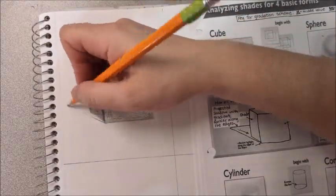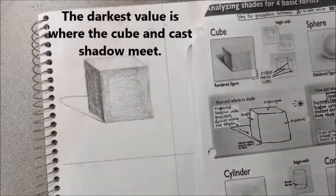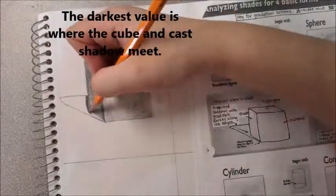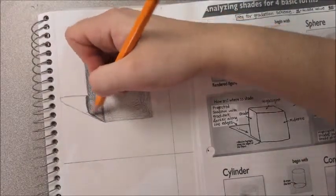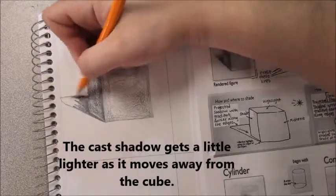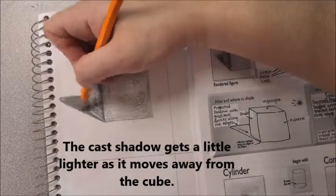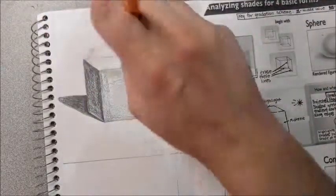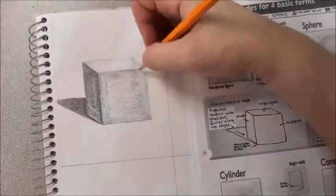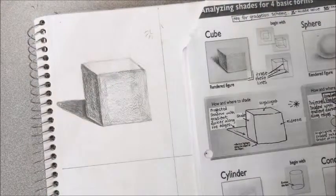When I draw in my shadow, it's going to be even darker than the darkest side of my cube. However, as it gets further away from the object, it is going to get a little bit lighter and might even get almost fuzzy around the edges — it doesn't have to be quite as crisp and clean as the original cube drawing. Then I'm going to erase to fix any corrections and see if there's anything to touch up. And now I have a successfully finished cube.